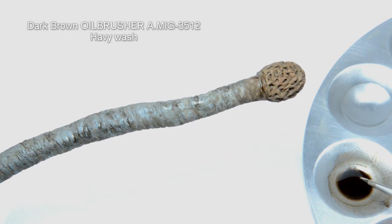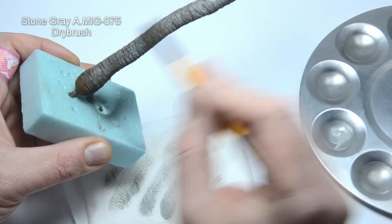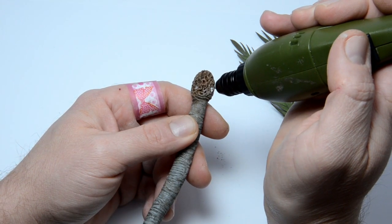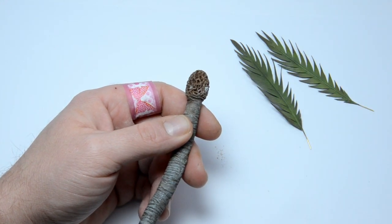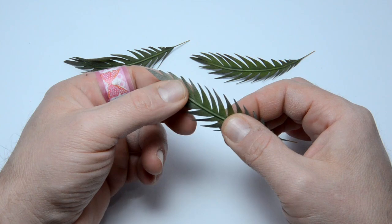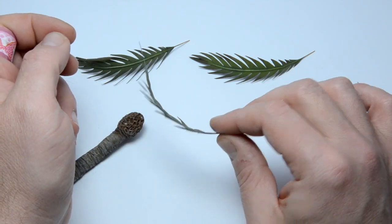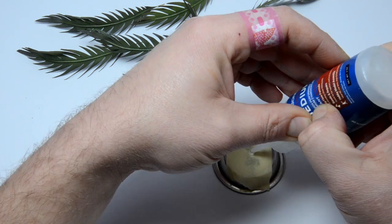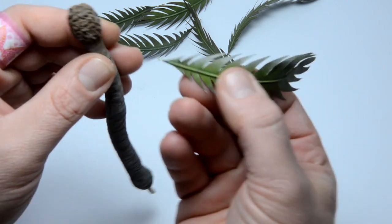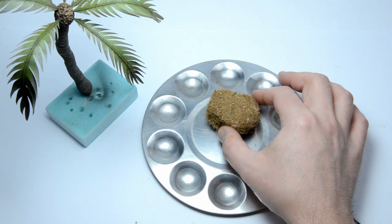Let's finish that trunk now. After another 10 minutes in the oven, a light dry brush with stone grey was applied to bring out the texture. Now we will mount some leaves. 0.7 mm holes were drilled into the upper part of the trunk. You can see why the top was made in a different way — because of the wire in the leaves, you can easily bend them into any shape you need. The result is very nice in my opinion; let me know what you think in the comments. We will glue the leaves with medium CA. Just cut away the excess wire, dip the end into the CA and put the leaf in place.